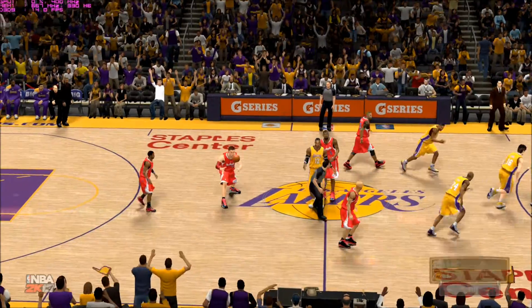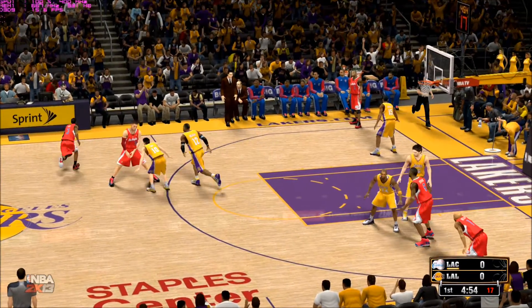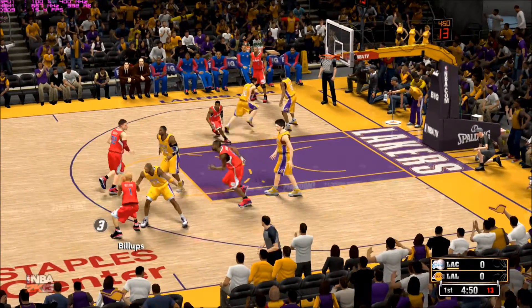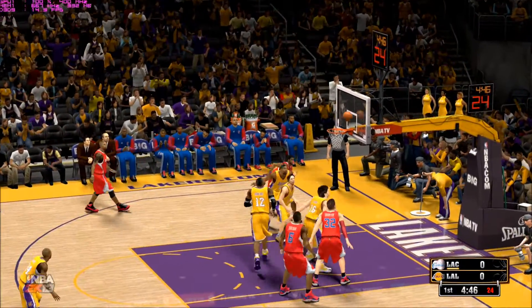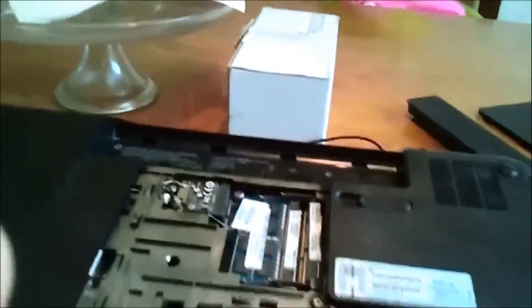Tip-off goes to the Clippers. Here is Paul. Paul gets a screen from Griffin. Paul kicks to Griffin. Outside, Billups. Jordan with his screen on Kobe. Billups — no good. Going back to the Clippers, as Steve was just talking about.